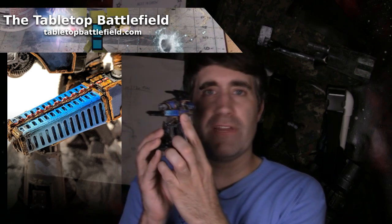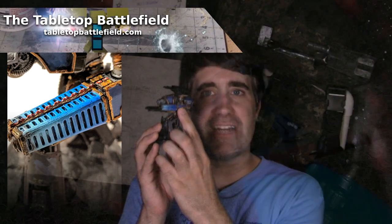Welcome everybody to this Tabletop Battlefield episode. I'm Jason, the creator of the Tabletop Battlefield, and my painting clothes are on, so that means it's time to go ahead and work on another miniature project. Since I'm doing a terrible job of hiding it, we're getting back into the Reaver Titan series from Adeptus Titanicus, and today we're focusing on his weapon, the Meltacannon. So let's get started.